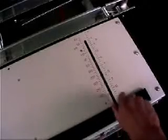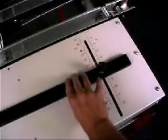Next, we need to set the work stop for the correct distance from the edge of the material to the first bend.